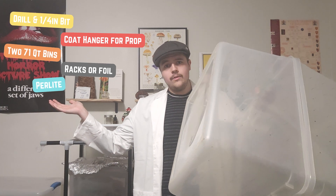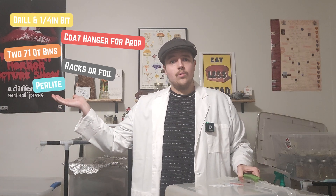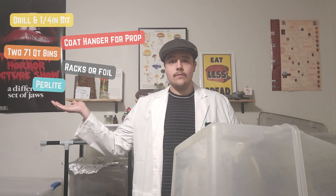Here's everything you'll need to make these yourself. I scored these tubs for 99 cents each. I bought my perlite at my local nursery, and while I don't have a drill I'll be using my multi-tool to make all of these holes.